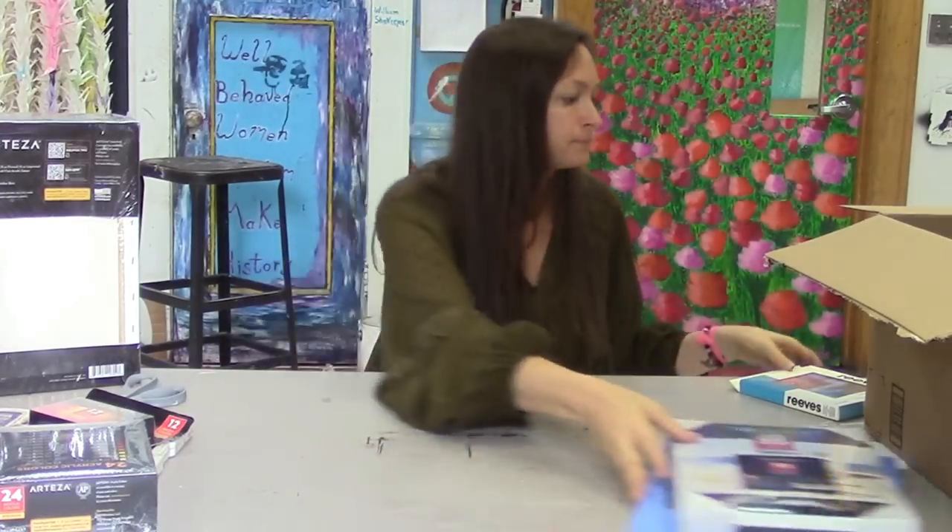We'll do an acrylic video and a watercolor video coming up. That's all that's in that box, and then we have one more little box here to check out.